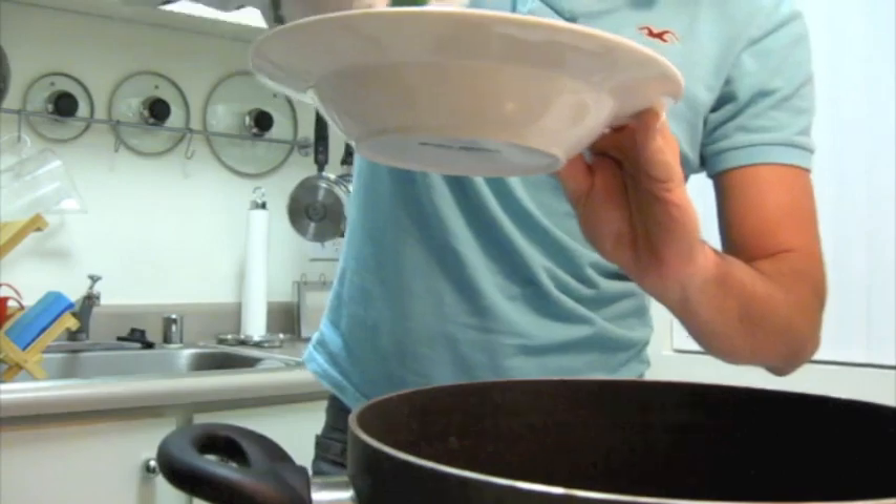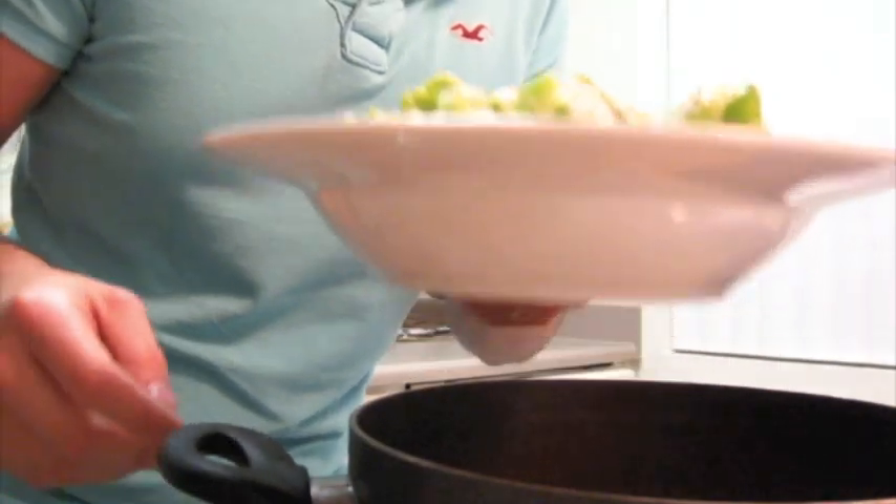Now we need a bowl. Bowl. In the bowl. Here — seal that up. Seal up my broccoli.